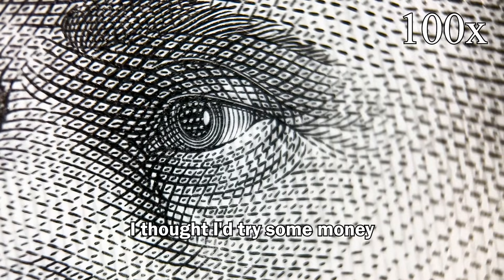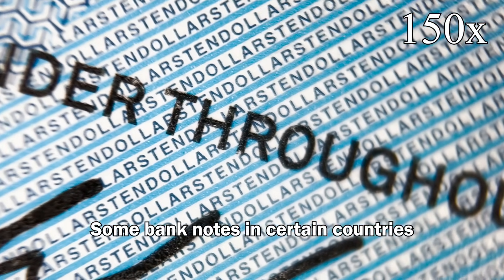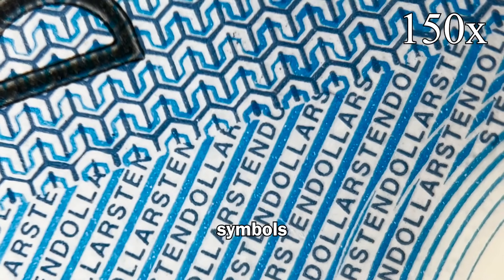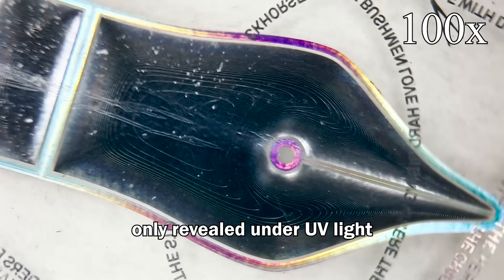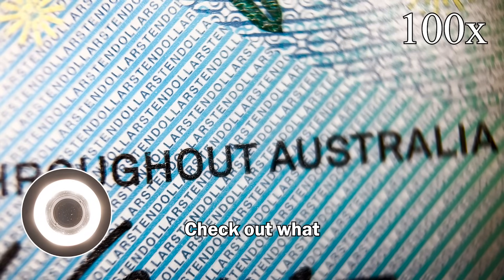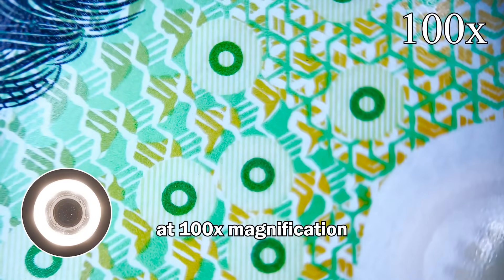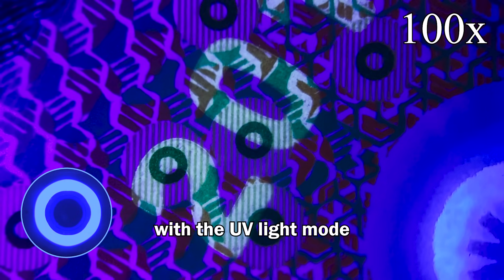Next up, I thought I'd try some money. Some banknotes in certain countries have microscopic letters and writing, and some have secret symbols only revealed under UV light. Check out what the Phone Micro 5 by Apexel reveals at 100x magnification with the UV light mode.